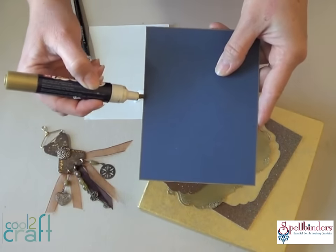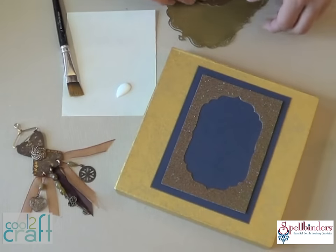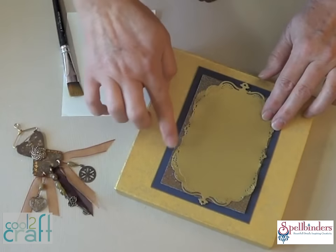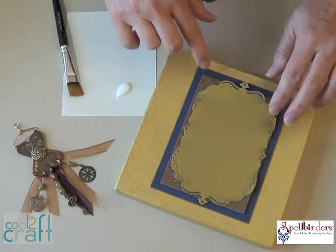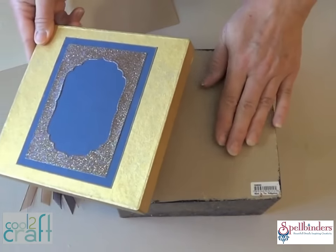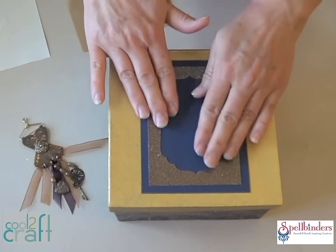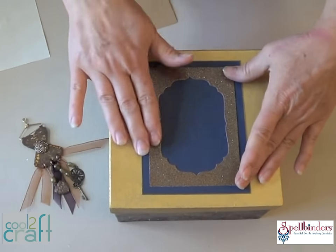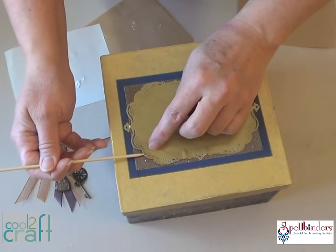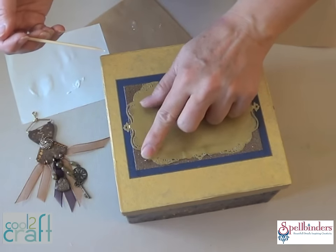The first layer is navy blue cardstock to match the paint. Use a gold marker to finish the edges. Then use a paint brush to apply a nice thin coat of craft glue to the back of each layer, making sure to get the glue all the way to the edges. Put the lid on the bottom of the box to give it more stability so it doesn't cave in every time you firmly press each layer into place. Use a skewer to add a little more glue as needed to reinforce some of these little lacy edges against that glitter cardstock.